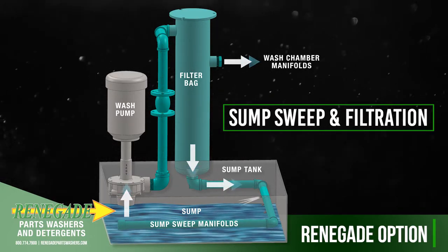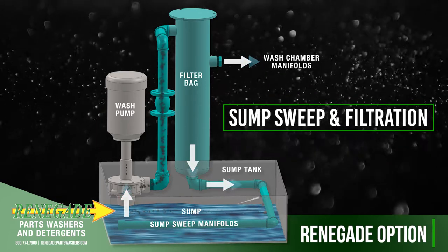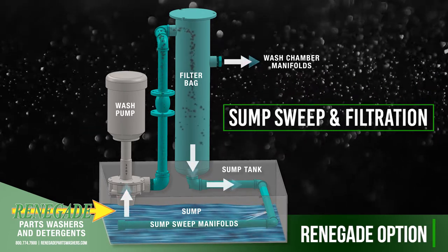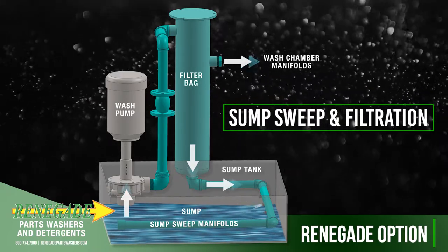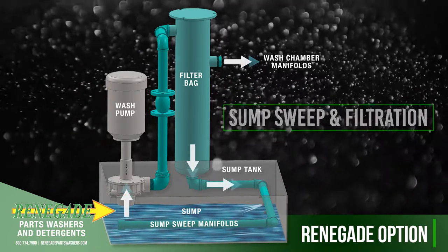Debris is swept towards the wash pump where it is pumped and collected directly into the filter bag. Filtered cleaning solution then leaves the filter housing and is pumped into the wash chamber manifolds, keeping your spray wash nozzles free from plugging and debris in the filter bag rather than on clean parts.